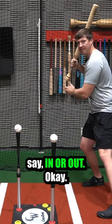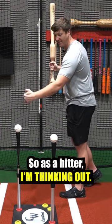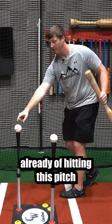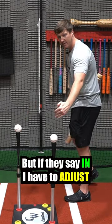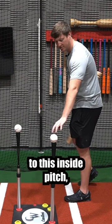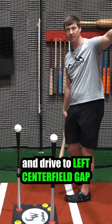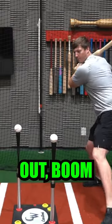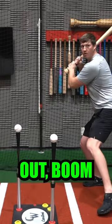Whenever I get in my stance, I load my weight, and whenever my front foot hits, the coach is going to say 'in' or 'out.' As a hitter, I'm already thinking about hitting the outside pitch to the opposite field — but if they say 'in,' I have to adjust to the inside pitch, get the proper rotation, stay inside it, and drive to the left-center field gap.